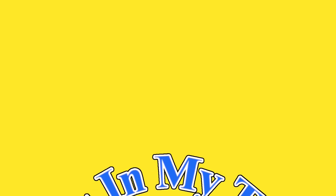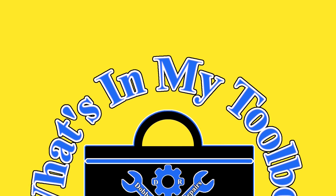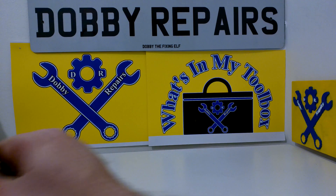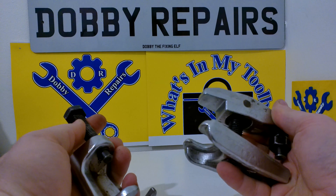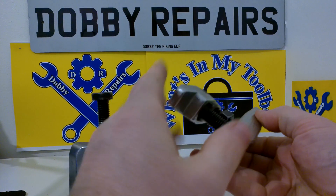Hi, I'm Dobby the Fixing Elf. Welcome to What's in my Toolbox, the series where I show you the tools I use to repair cars and fix things. In today's instalment we have this ball joint puller set. I recently used this in a ball joint repair video you saw not too long ago. I've had them for quite a while now. They're very handy little tools.